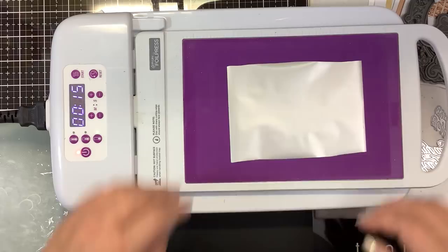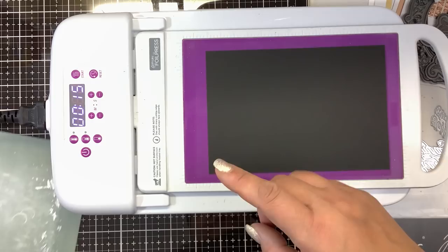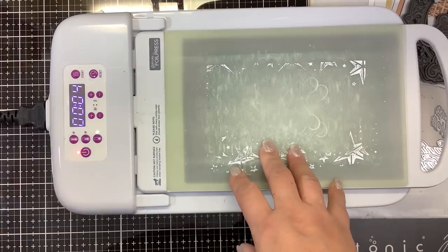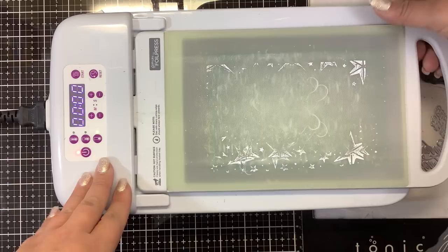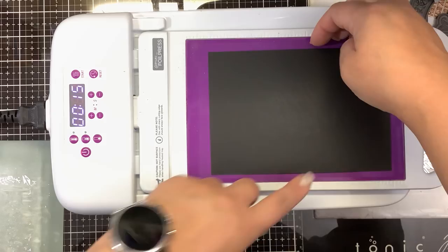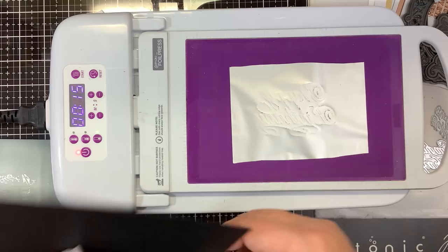I know this is not going to foil well because with Spellbinders foil and Couture Creations foil, you need to be at medium and 30 seconds. But I want to show you the difference — at low with 15 seconds, we hit start and run it through the machine. This is probably going to be underfoiled because it's generally not enough heat or time. There it is — it came right off.